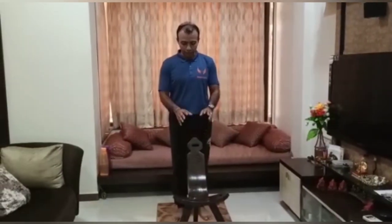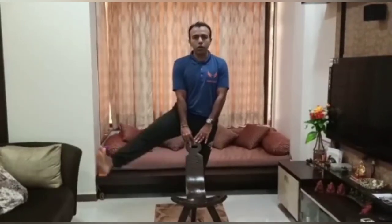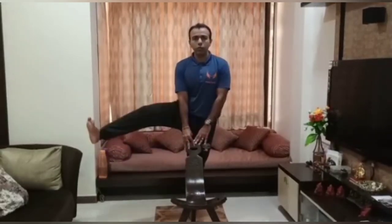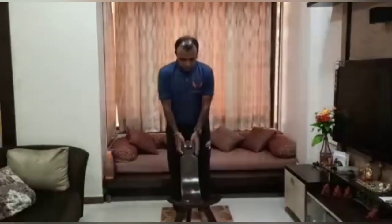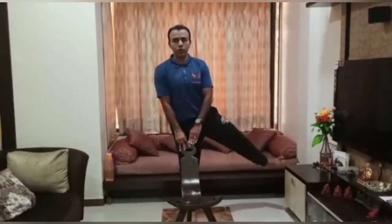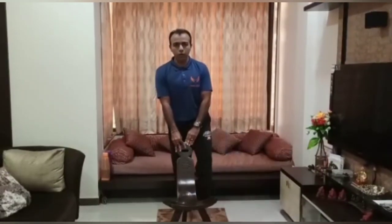Now we will do some hip exercises — hip rotation in both directions, clockwise and anticlockwise, for both legs. Again you can take some chair support. Do a full circle for 5 reps in each direction, then repeat on the other leg.